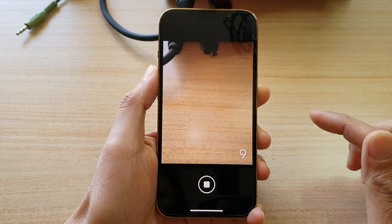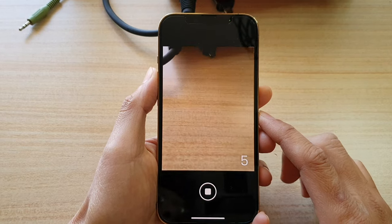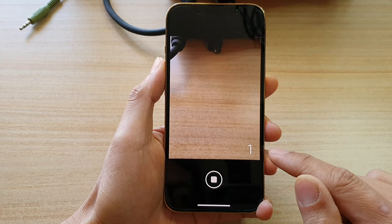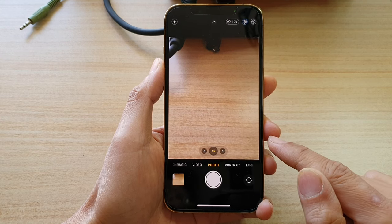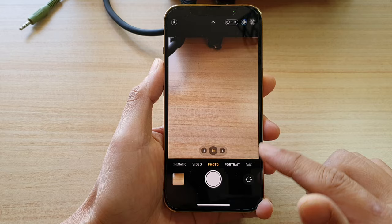Hey guys, in this video we're going to take a look at how you can set a timer on the iPhone 13 series camera. You can see here at the moment it's got a timer of 10 seconds, so let's take a look at how you can set a timer.